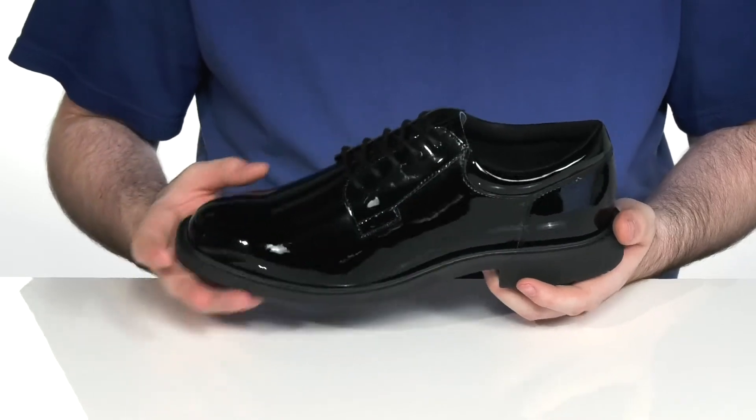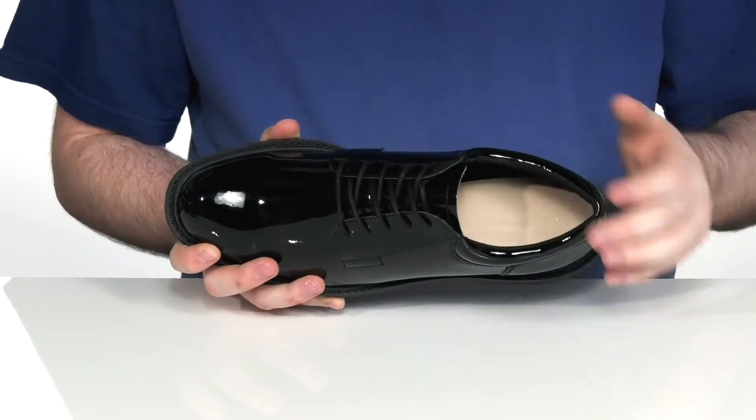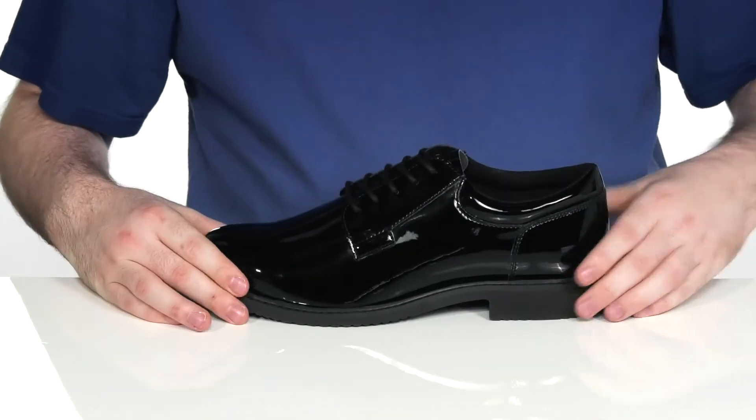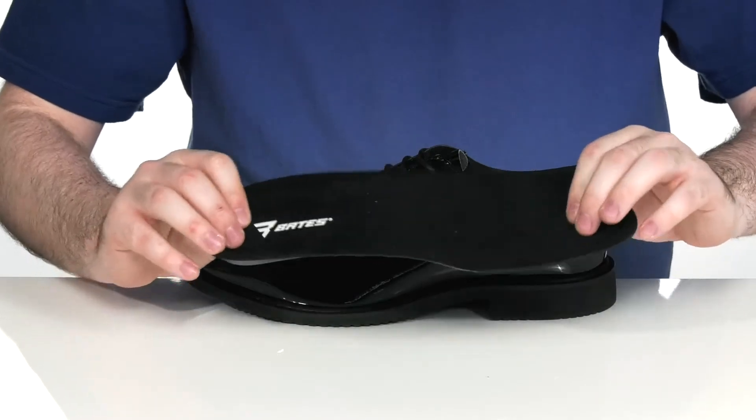To add to that long-lasting feel, it's got a welt-stitched midsole with a light leather lining on the inside with some textile keeping it cool and breathable. It comes with a removable foam footbed to give you extra underfoot cushioning and support.